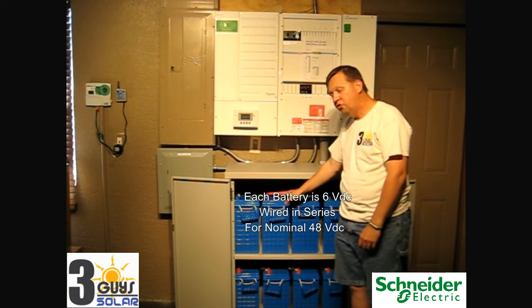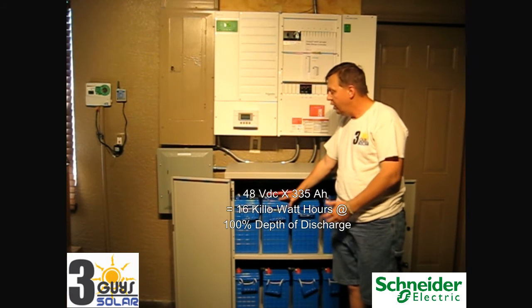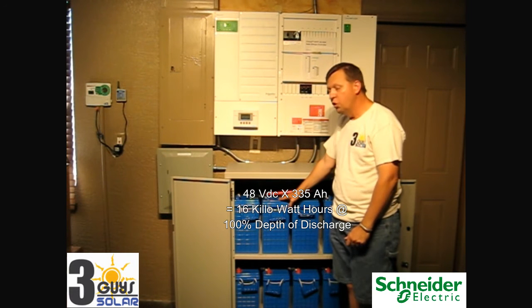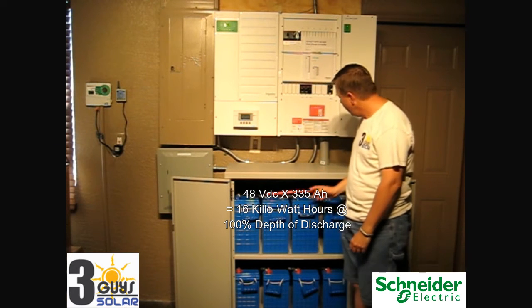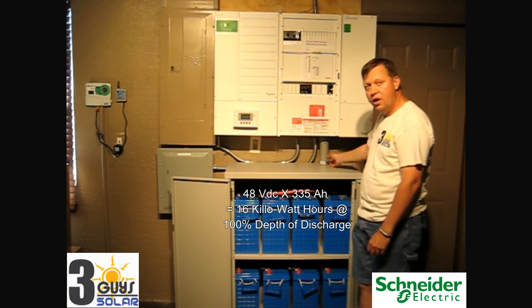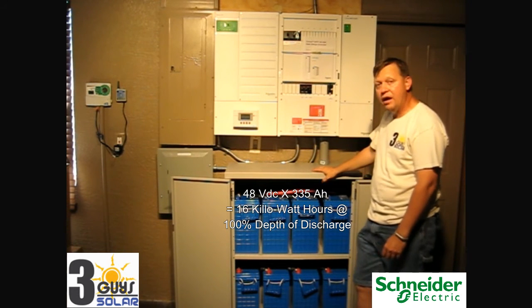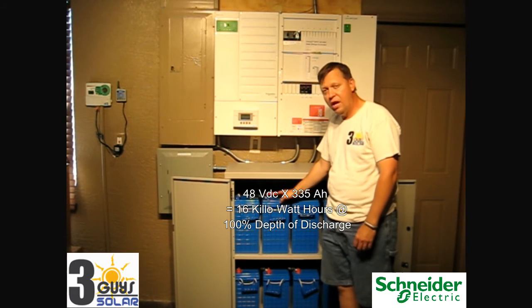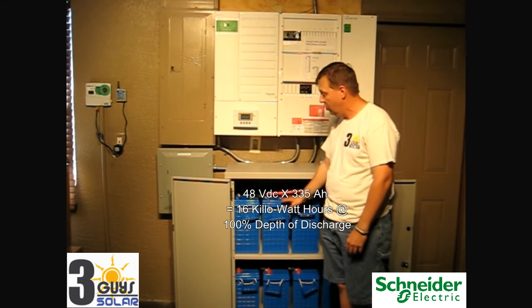These batteries are sealed. However, there is a possibility that during overcharging or any kind of emergency they could seep out some fluid and hydrogen gas. That hydrogen gas buildup would be bad, so in our conduit up to our inverter we seal that conduit on both sides. In our garage we also added ventilation to allow any gases to be removed. Typically in a normal situation these will not gas because they're not flooded, but you have to plan for it just in case of emergencies.